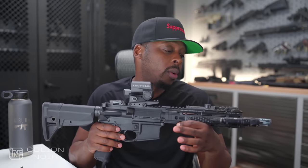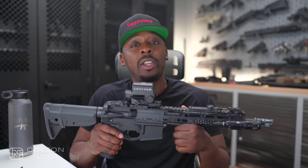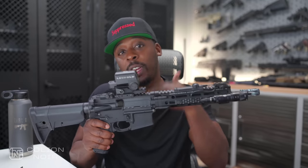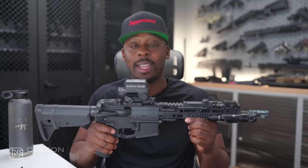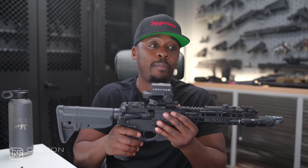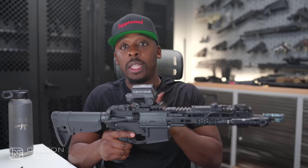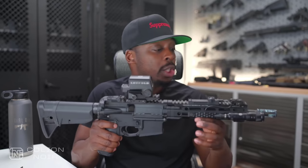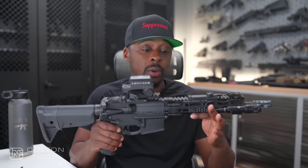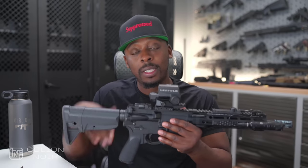I recently took this rifle to a Travis Haley D5 carbine course. I really enjoy going out to training courses and then putting videos together for you guys to watch after I take these courses. With this video, I want it to be kind of like a prelude to what's to come after I've already taken the course and the content I'm going to put out after the fact. This was the rifle I used, and I had it set up in a very particular specific way that I'll talk about in a subsequent video.